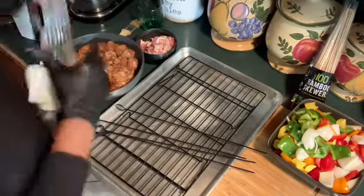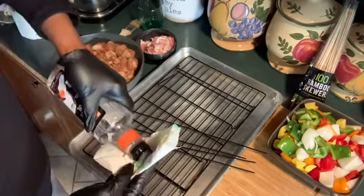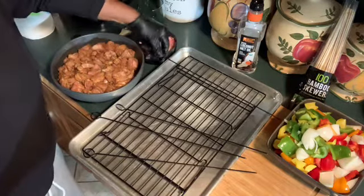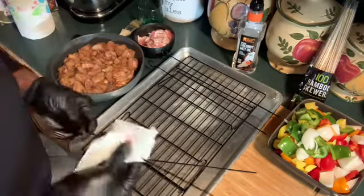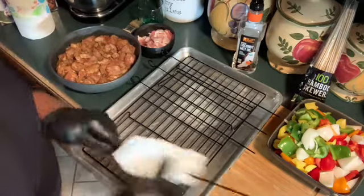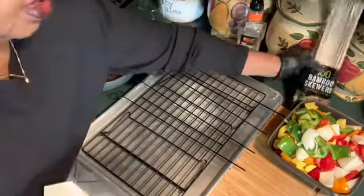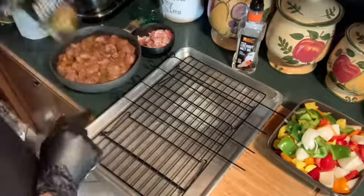I don't have any cooking spray — I think I used it up on that pineapple cake I did — but I'm going to use coconut oil to wipe my skewers down so that the meat and the vegetables will slide off. Now, with the wooden skewers, you have to let them soak in cold water for 30 minutes. I'm going to use them also, because I only have four of the regular skewers. So I'm going to take a few out and soak them in water for 30 minutes — cold or hot water, it doesn't matter, just soak them for about 30 minutes.